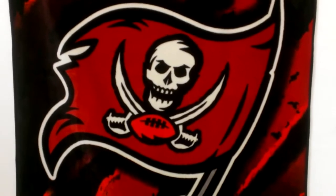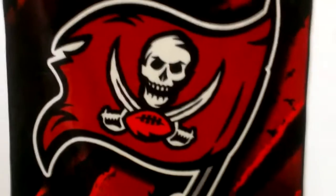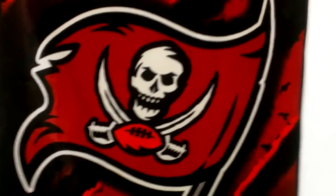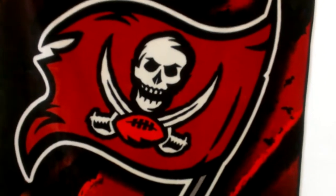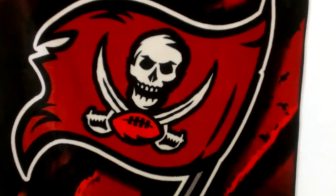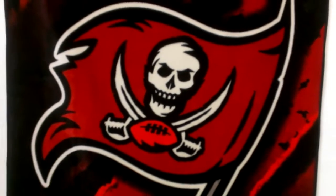Hey YouTube, what's going on? This is TampaPlayer26, Bay Area. Back at you with another review. This one's from another rep site called KicksFans.com, also known as CoolReps.com. It's out of China.